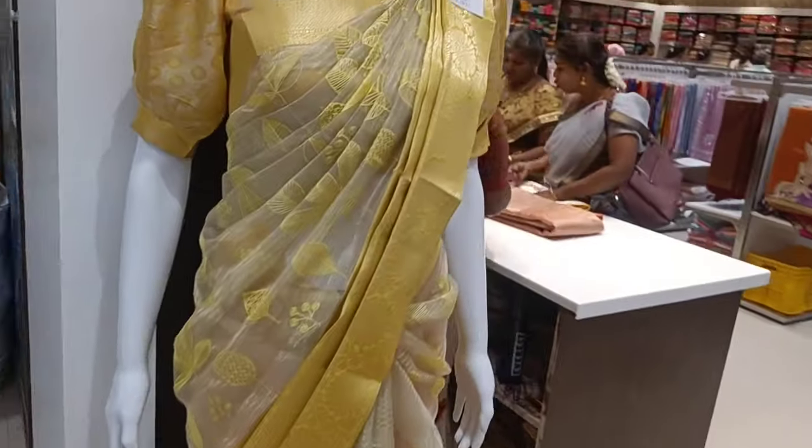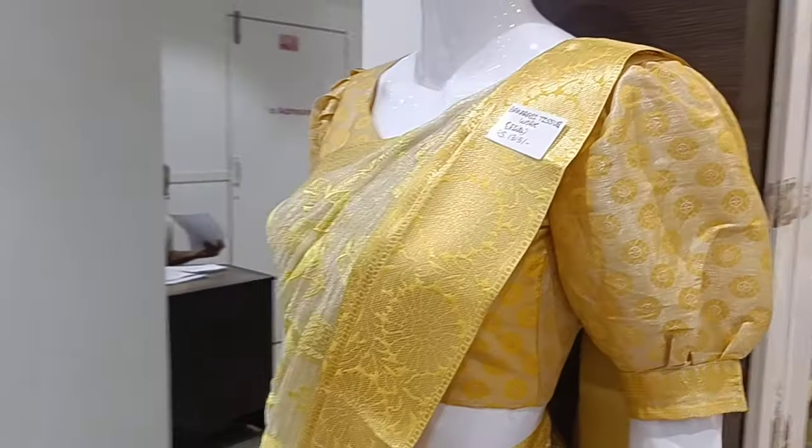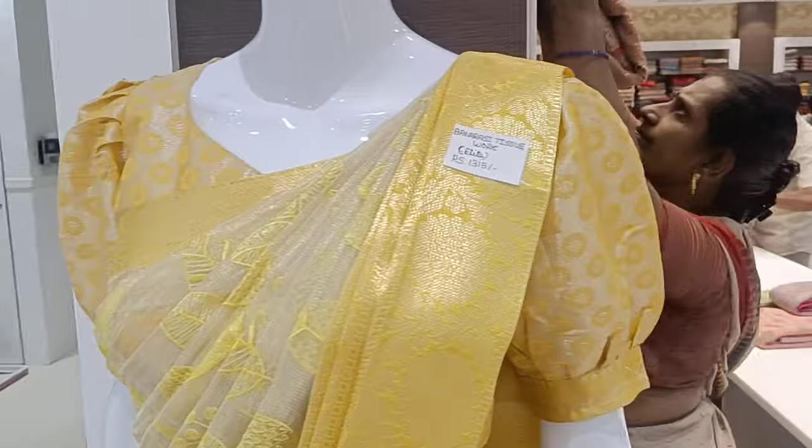Hi friends, welcome to my channel. Welcome to the 5-6 sari collection video. I am going to show you this video.